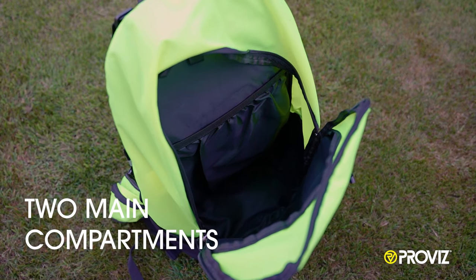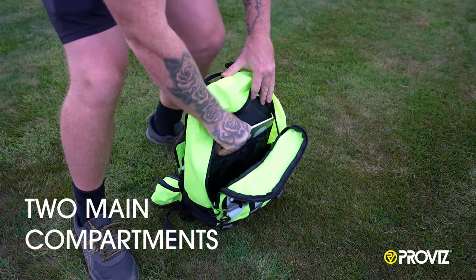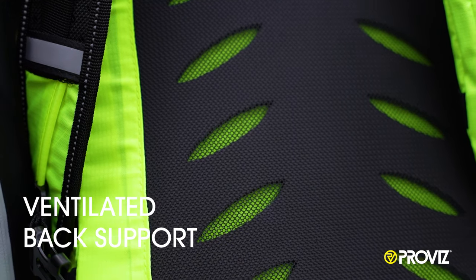Inside are two main compartments with multiple interior pockets for wallets, keys, and tablets or laptops. The backpack also features a ventilated ergonomic back support.